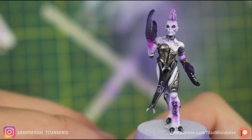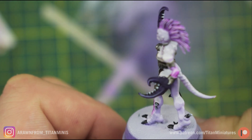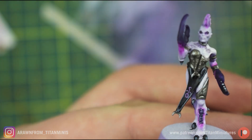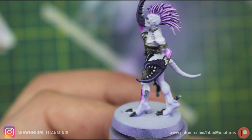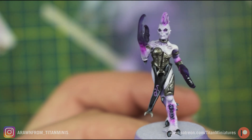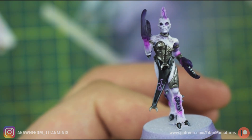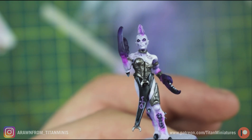Now that we've done all those steps, the demonette is done and we have our tabletop demonette. Just pump out another 40 of these and you have a solid core for your Slaanesh daemon army. Hopefully you guys found this at least somewhat helpful — if you did, make sure to like the video and subscribe to the channel. I'll see you guys in the next one.